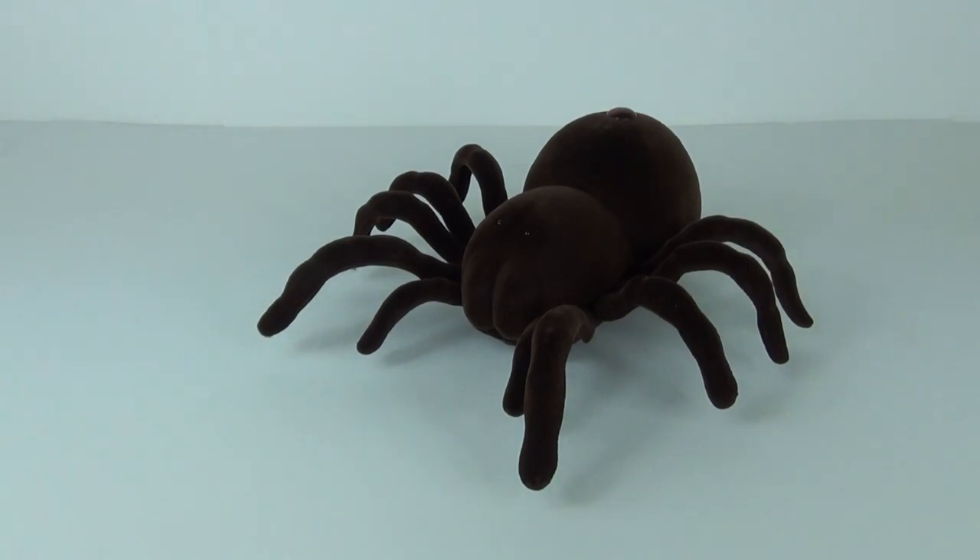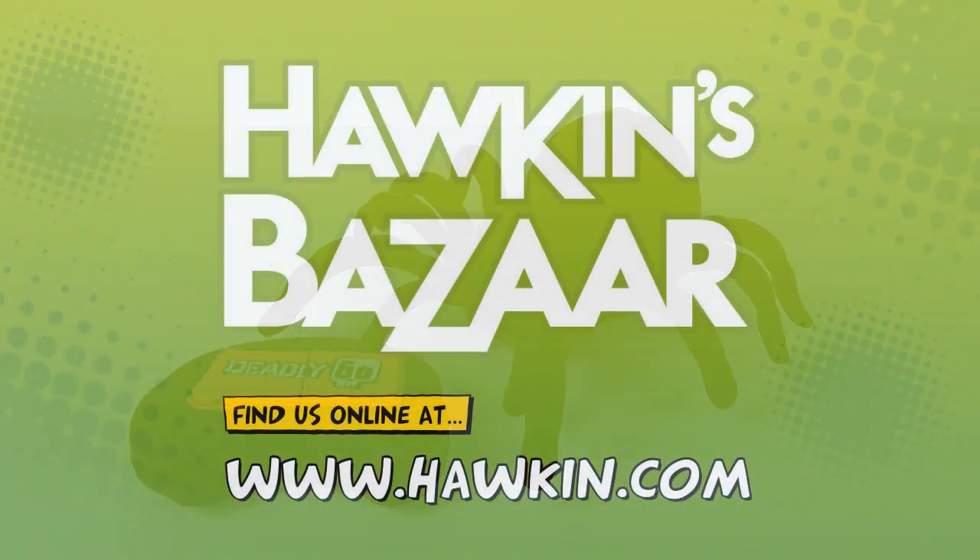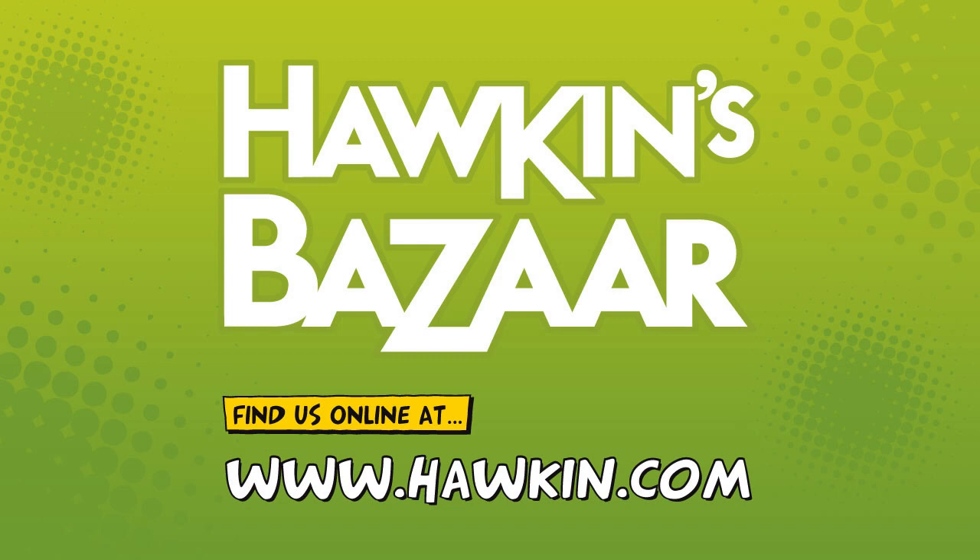That is the Deadly 60 Remote Control Tarantula and it gets a massive Toy Review TV thumbs up. Please do visit Hawkins Bazaar at hawkins.com where you will find prices and more information on this product and many other awesome products. I will leave the link in the description below — click that link and feel free to browse.